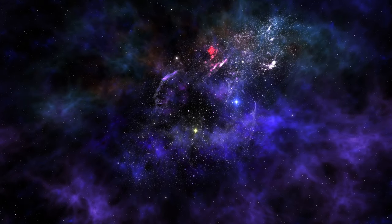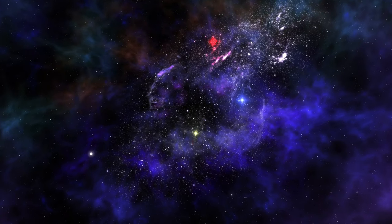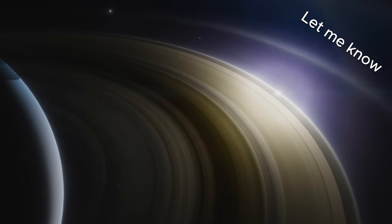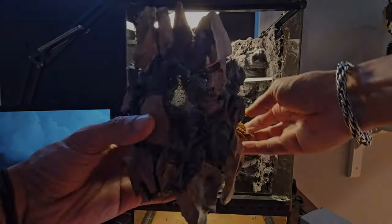Did you know that Pandora is a real place? Not the Avatar world — Pandora is actually one of the moons of Saturn. Do you know how many moons Saturn has? Let me know in the comments below. To attach the floating mountain, I will be using driftwood and expanding foam.